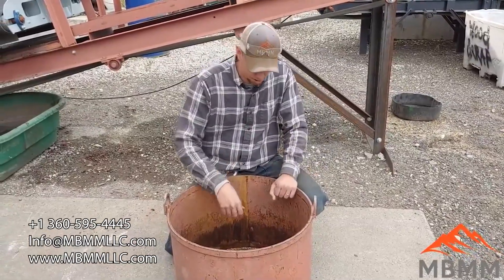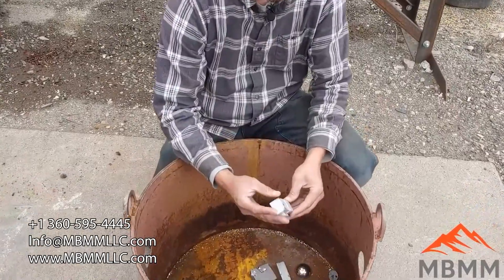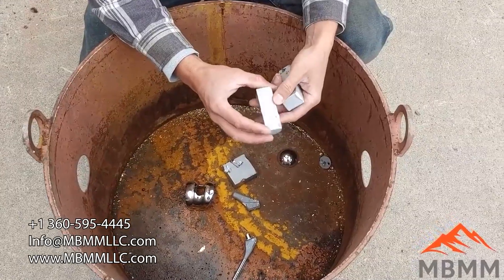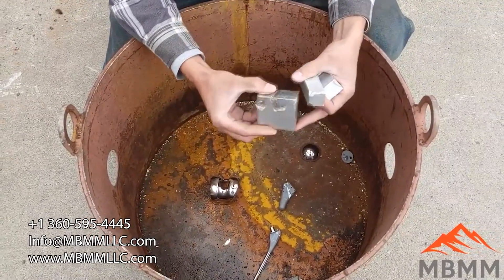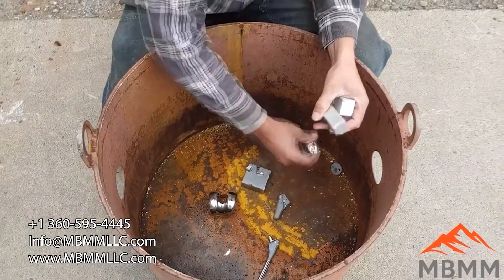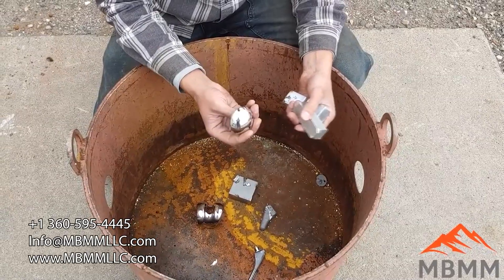So here's some of our parts after running through the hammer mill with no screen, and they got dented up and dinged up a little bit, but I want to see a little bit more destruction on these things. So now we're going to put a screen in and get a little bit more retention time and see if we can destroy these parts a little bit more, because some of them came through and they just barely got dented and dinged. So we really want to kind of mash these up a little bit more.